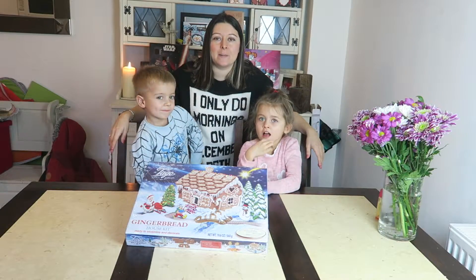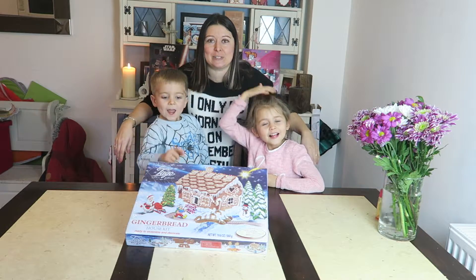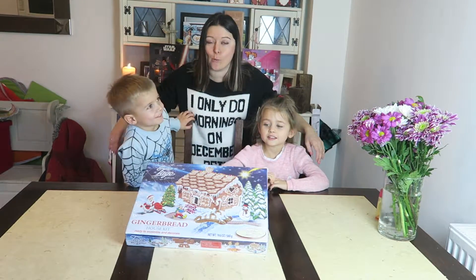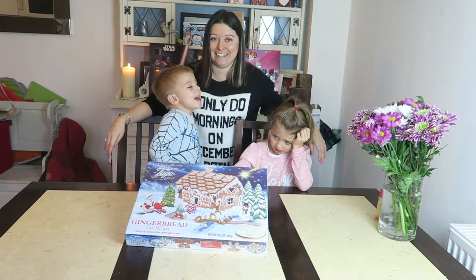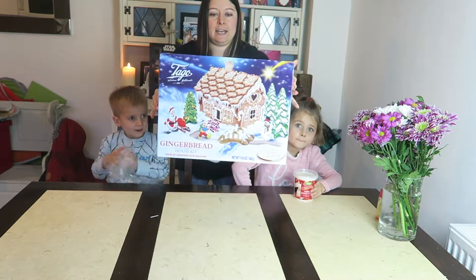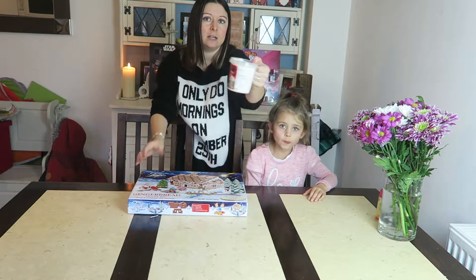Hi, it's Lisa from Holly Bobbs and today we are making a gingerbread house! We're going to film us putting our gingerbread house together. This is our gingerbread kit and it comes with everything we need, and then we just have some icing to put it all together.